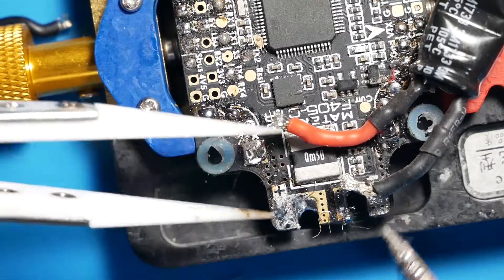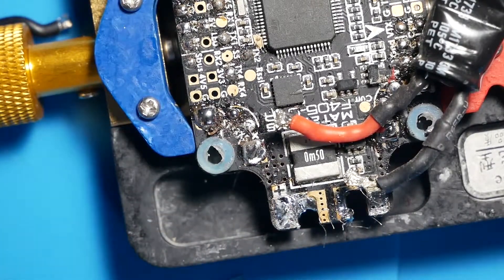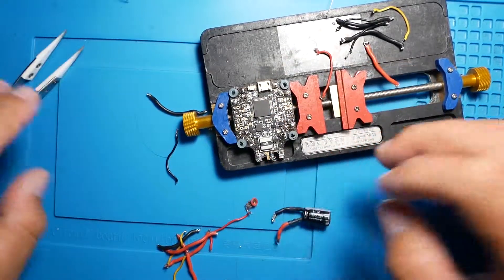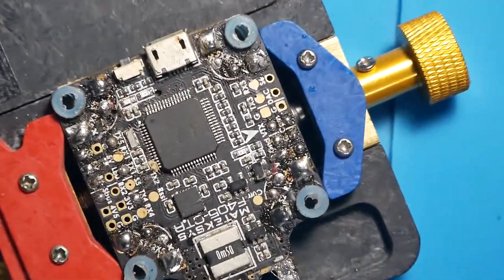Throw that in the garbage can hot. Let's light this board up. I'm going to go ahead and clean up all this mess of wires and then we'll be right back. Okay, so we have all the wires cleaned up.